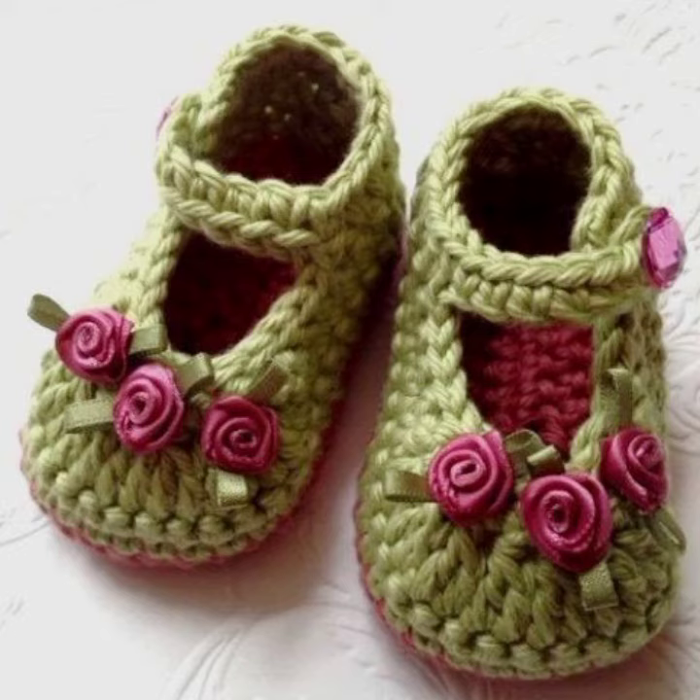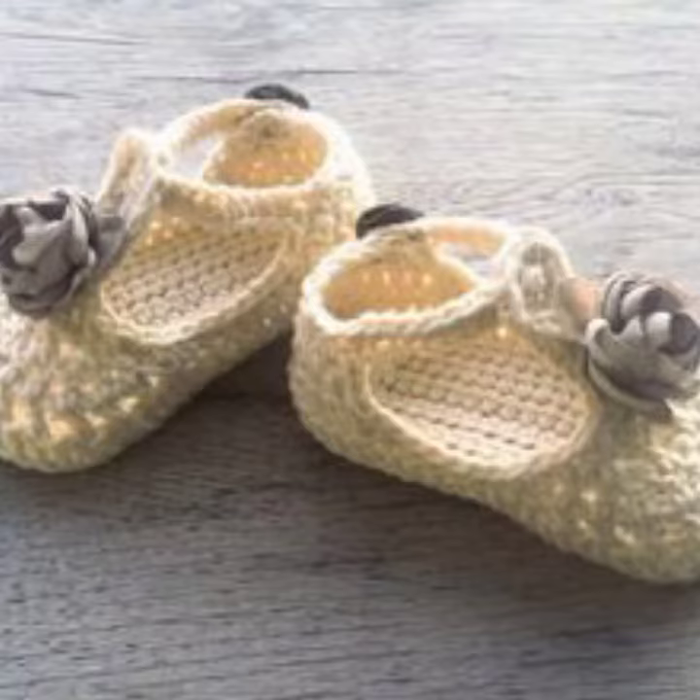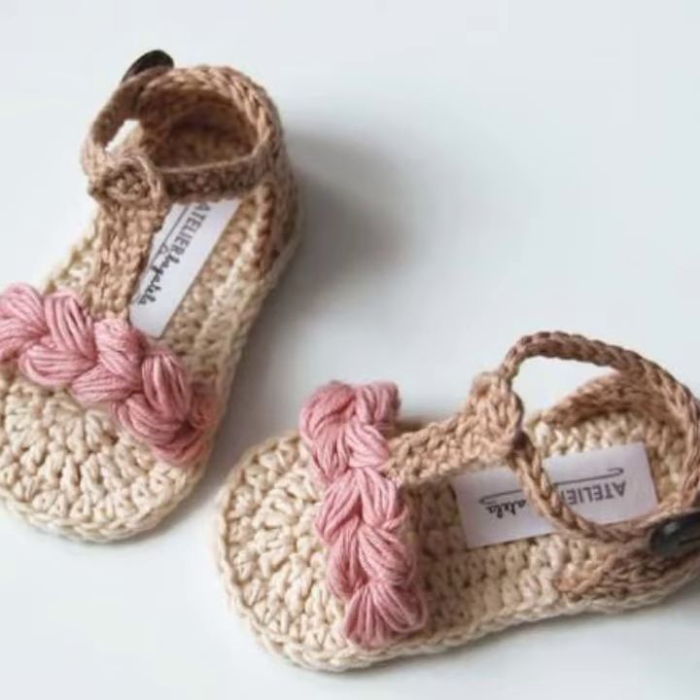If you want more designing ideas about crochet work, then ask in the comments and I will upload more crochet design ideas for you on my channel. I have previously uploaded many videos about crochet work — you can watch them on my channel. If you want designing ideas about fashion as well, also ask in the comments and I will upload those for you.